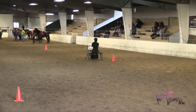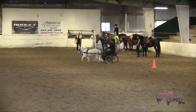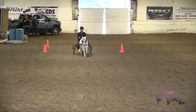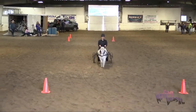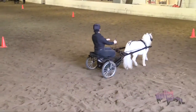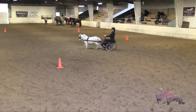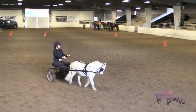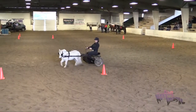And her serpentine, where she's going to come down the center again. And she goes left. This first circle needs to be larger than the second circle. So now she does a small circle to the left. And she does a large circle to the right.